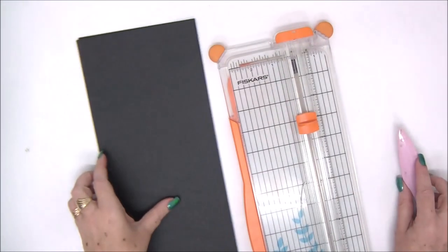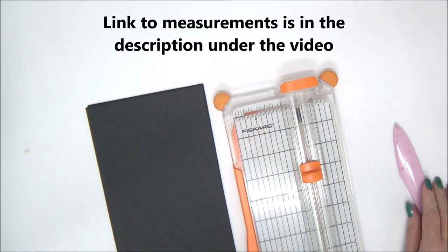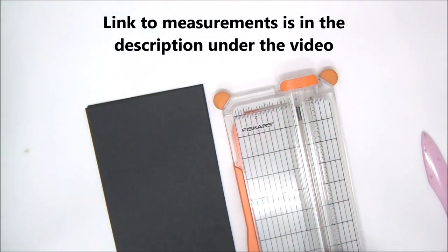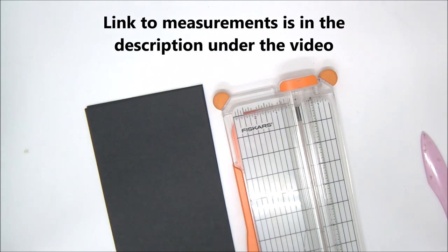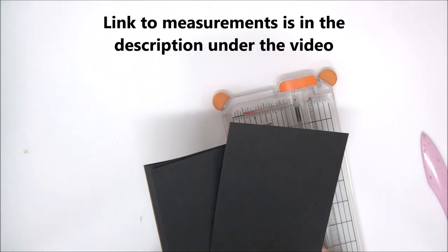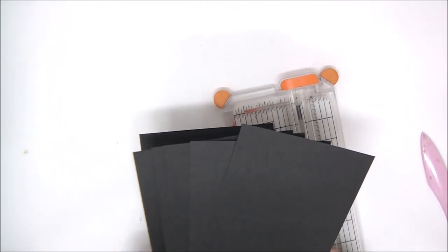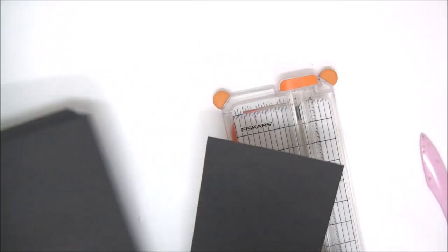Hi everyone, Enad Kessler here with a new video tutorial. Today we are making an accordion mini album with a cover. Like always, you can find all the measurements in a link in the description under the video, so you can go ahead and cut all your pieces in advance and join me in making this great mini album.